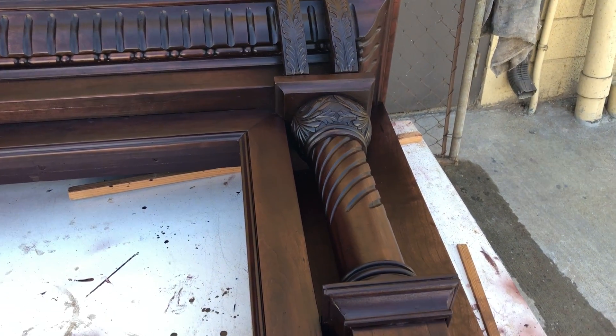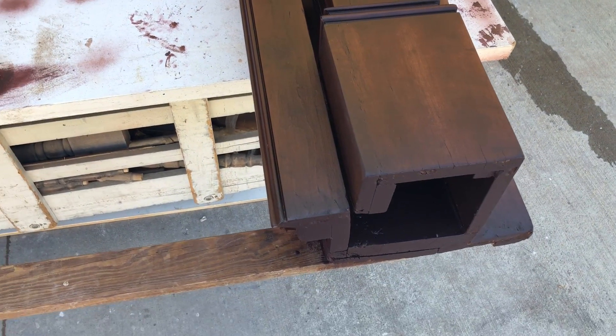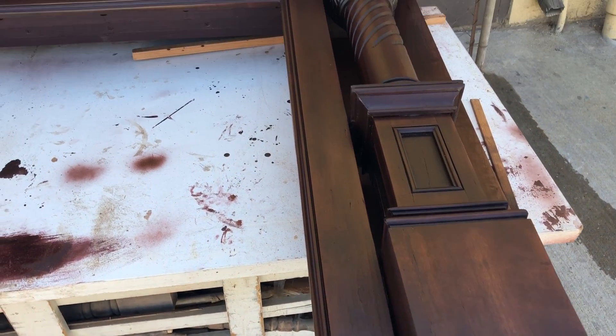We're nearing the final process of this project, which is going to be adding a clear coat. This right here is just the stain.